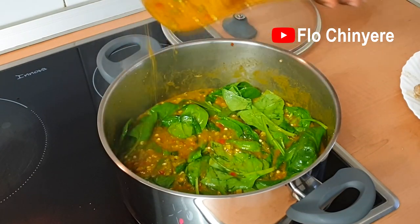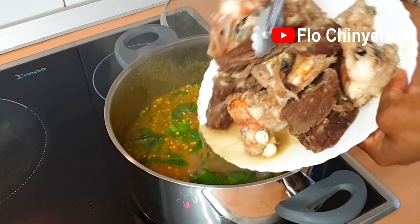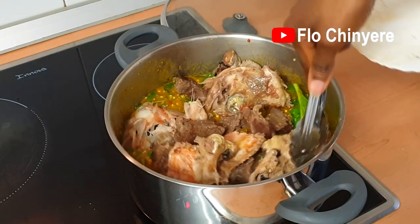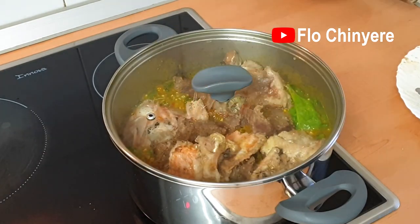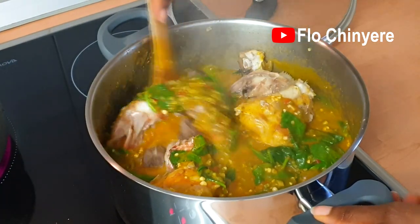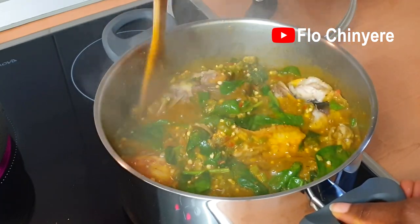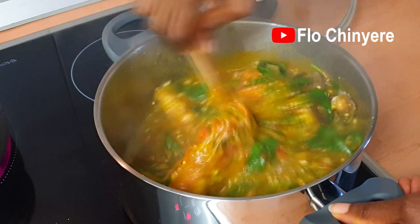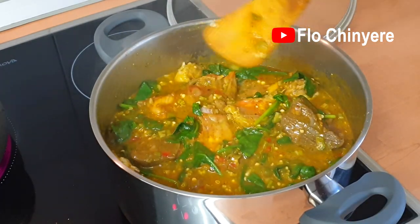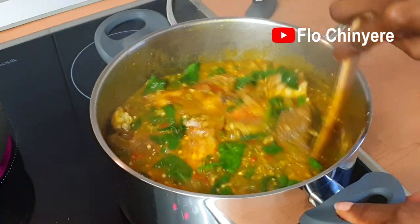Add salt at this point if necessary, then add the meat and the fish back in. Cover and once it steams up again, stir — and it's done. There you have it: delicious okra soup prepared with frozen okra. Bye bye, see you soon!